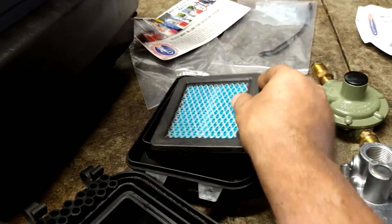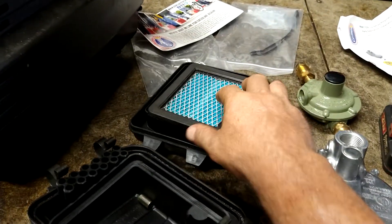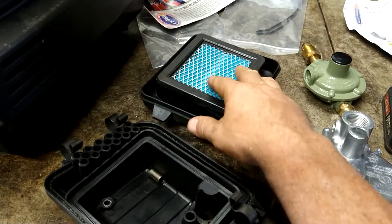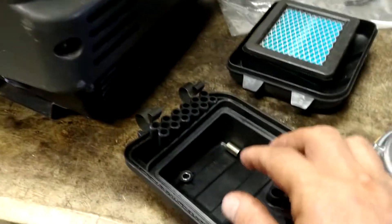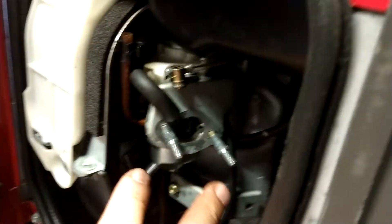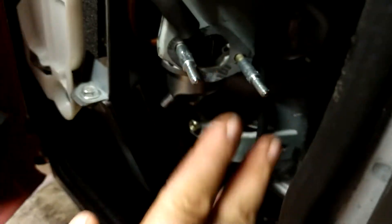First things first, we're going to take off the air filter assembly. We're going to take off the air filter, air filter cover, and then there's a cover on top of the carburetor. You're going to take three 10mm bolts — one here, one here, and one here — and remove this.